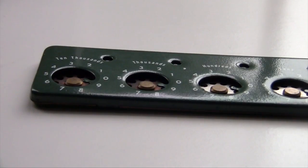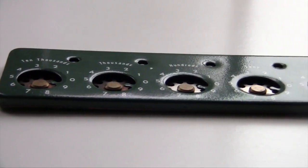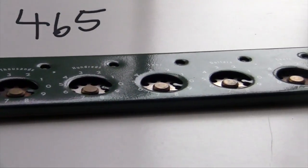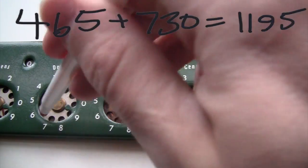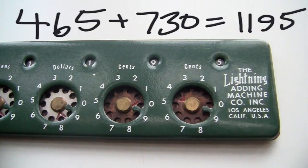You can keep on adding as many numbers as you want, and you can dial in the digits in any order from right to left or left to right. Let's try 465 plus 730. I do the 4, the 6, and the 5, and then I go 7, the 3, and the 0. You don't have to dial anything for 0.